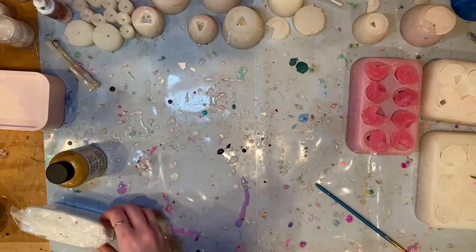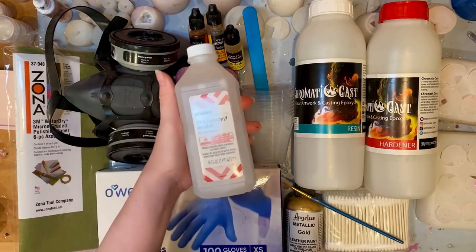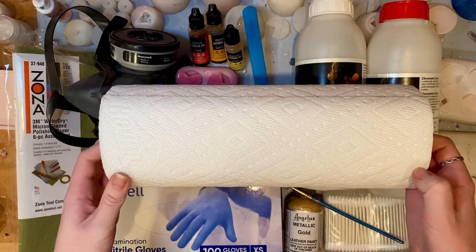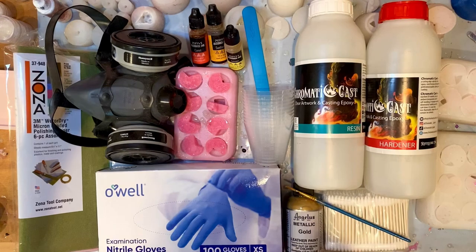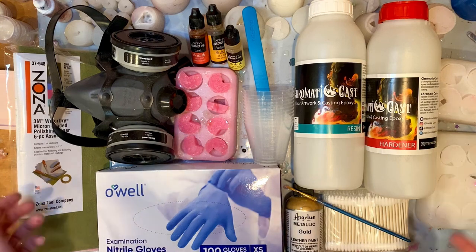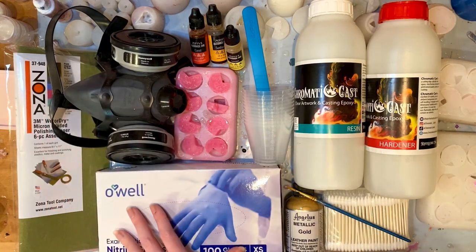And with that, you have everything you need to make a set of dice. I also think it's very handy to have some isopropyl alcohol on hand — it cleans up a lot of stuff — and of course tons of paper towels. So all in all, if you are looking to make your own dice and want as low of an investment as possible, you're probably looking at around $250.